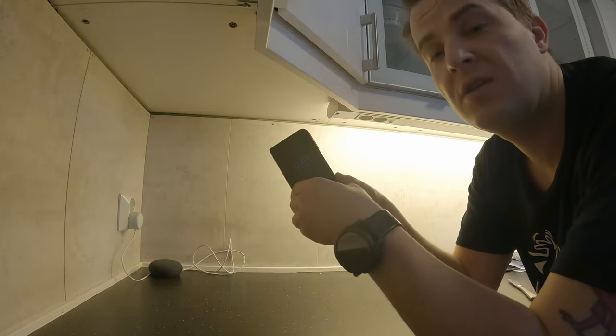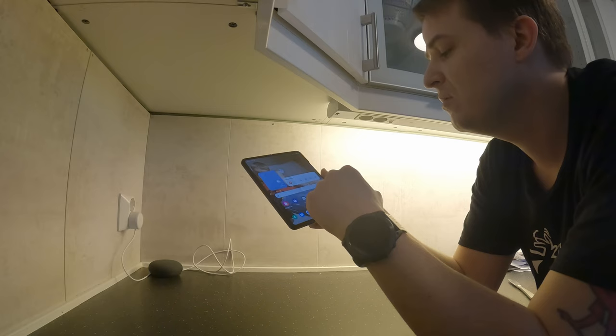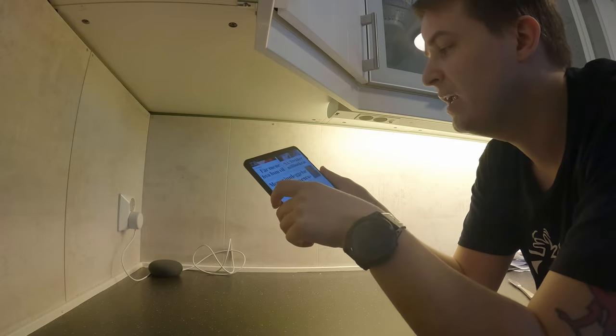You can just unfold it and then you can read all of your important documents and everything right from the screen. It's so much fun, it really is. Please give me a like.